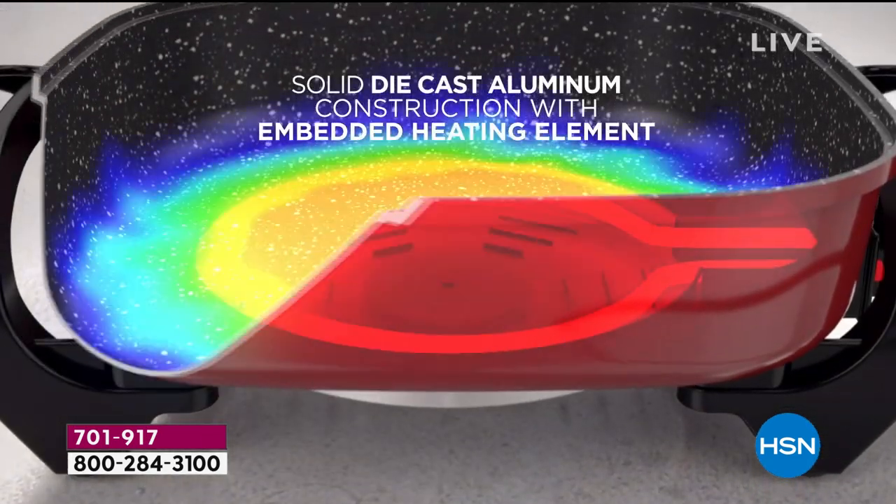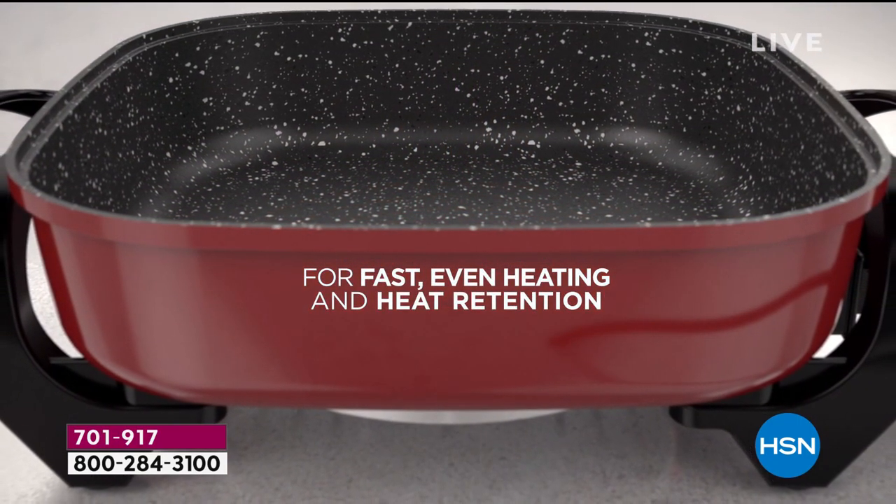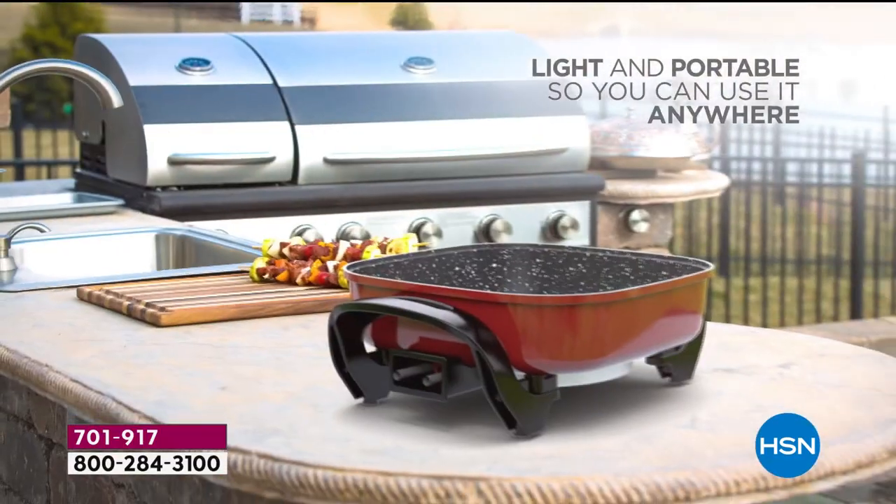Incredible temperature control and brand new technology. Die-cast aluminum — fast heating, even heating, no more cold spots.